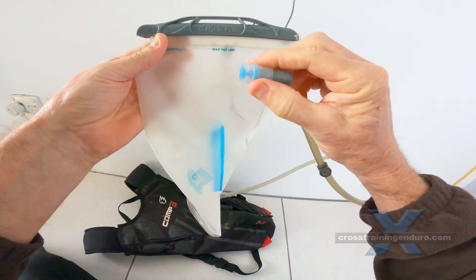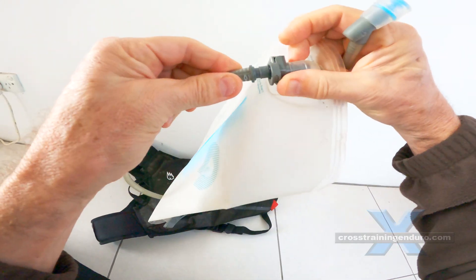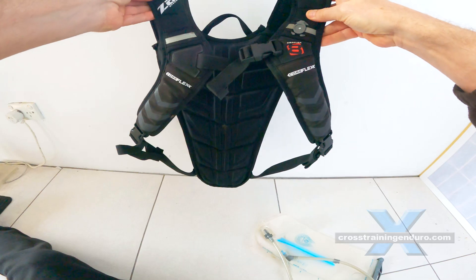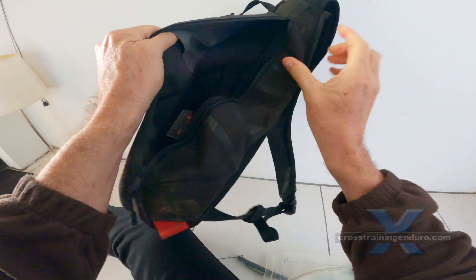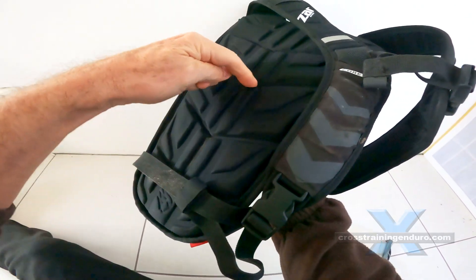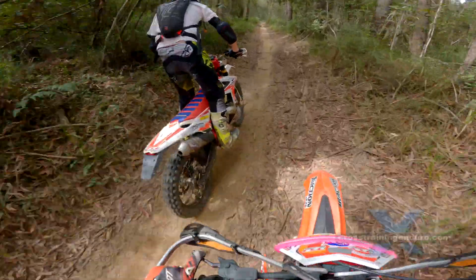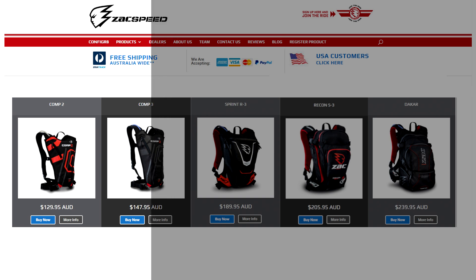Excellent quality water bladder and mouthpiece. There are measurements on the bladder if you want to see how much water you have used, and the quick release for the hose is a nice touch. The straps are all great quality and padded. There's also an elastic waistband which I don't use — we simply don't ride fast enough to have the backpack bouncing around. The padding is ribbed, which lets air move through for more ventilation — great for summer riding. I checked the website and there is now also a smaller, cheaper two litre version called the Comp 2.